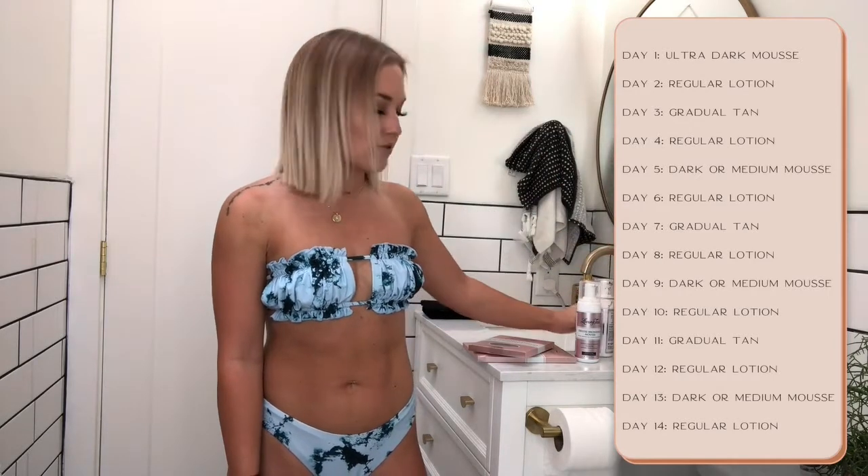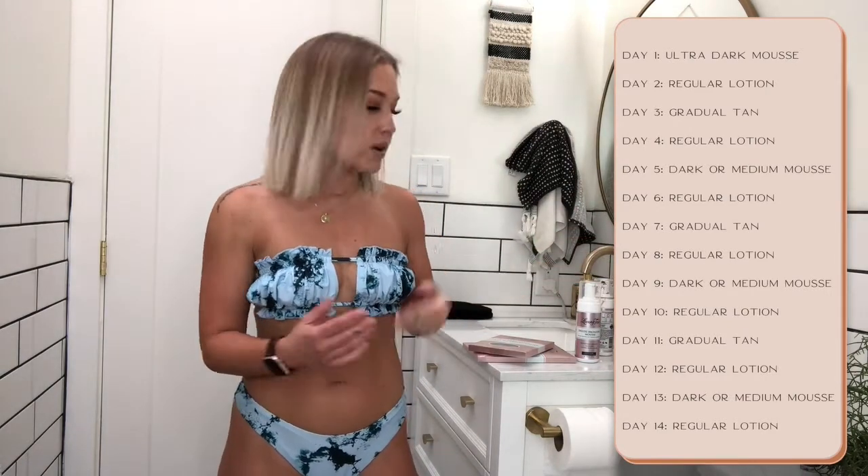So the schedule: day one, ultra dark. Two days later, gradual tan. Two days after that, the dark mousse. Two days after that, back to gradual tan. Two days after that, mousse. Two days after that, gradual tan. Two days after that, mousse — making sure you're moisturizing every day in between. If you want to use the face lotion in there as well, it works great.